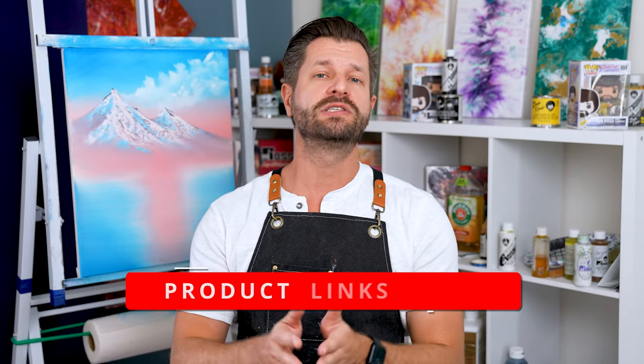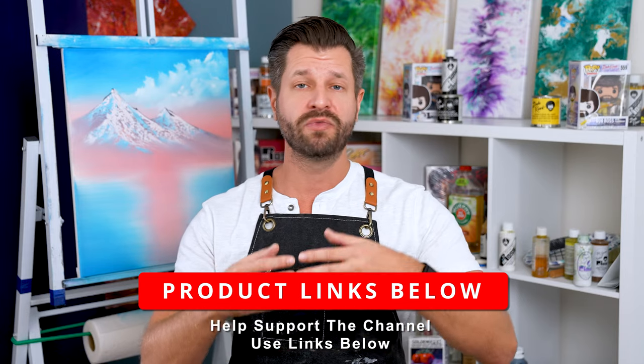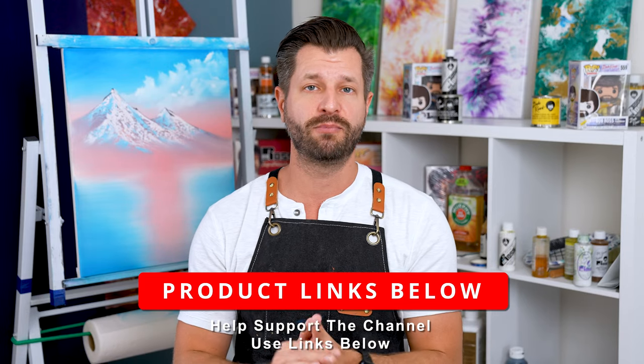If you plan on snagging it, you can use the links down in the video description below. It costs you nothing but it really helps support my channel, so thank you very much. I'd even say maybe get two of them if it's on sale, so that way you can have different colors or one for you and a friend.